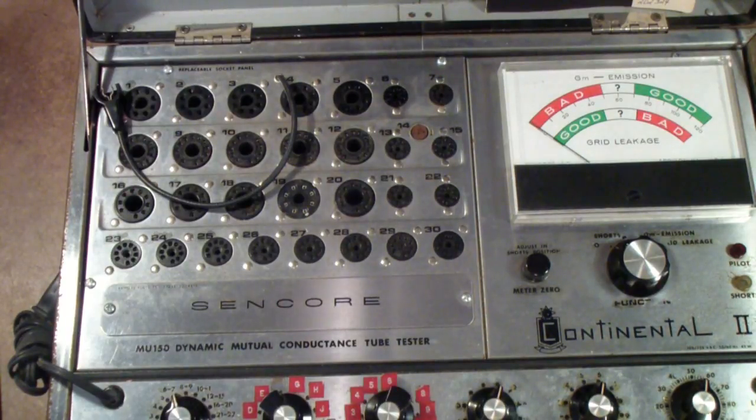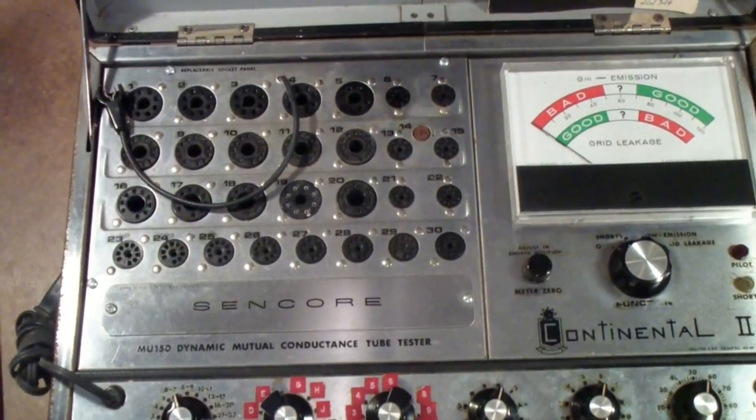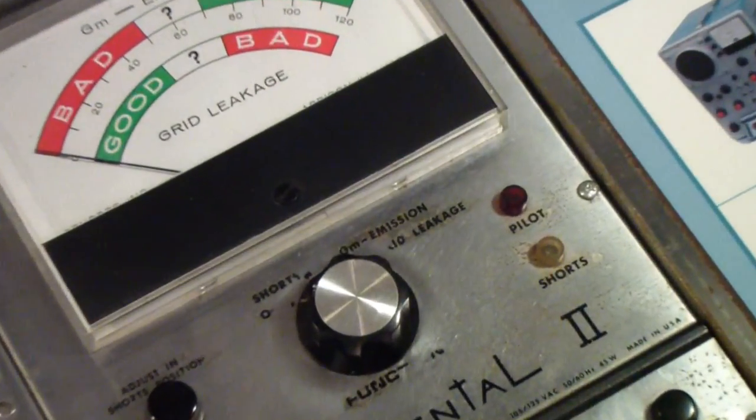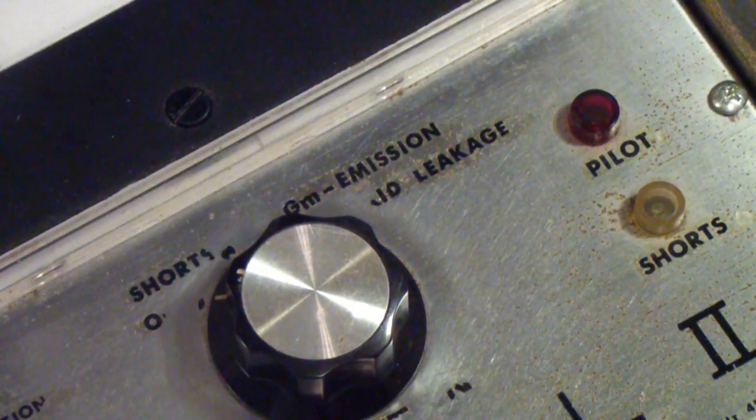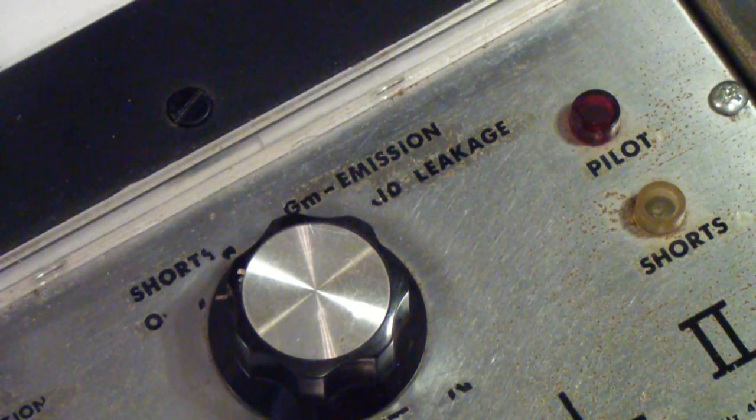Once again, I reiterate: don't always trust tube testers. Tube testers can certainly help you find bad tubes. They can also help you separate bad tubes from probably good tubes — but remember the word probably. They won't actually guarantee that a tube will work in your circuit even if it passes all the tests. The last thing about this tester is it had a very good grid emission and gas test. That last test on the right is for grid leakage, which is basically a test for whether there is any grid current flowing when there shouldn't be. This tester did a very good job of it.